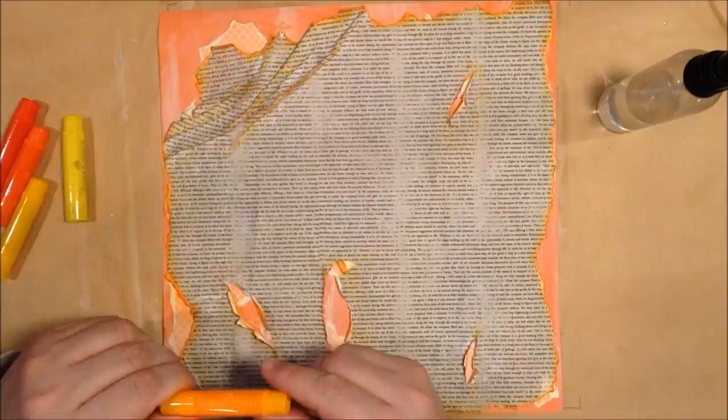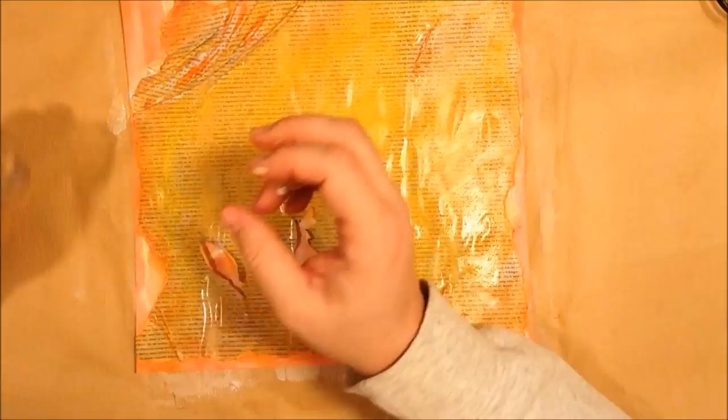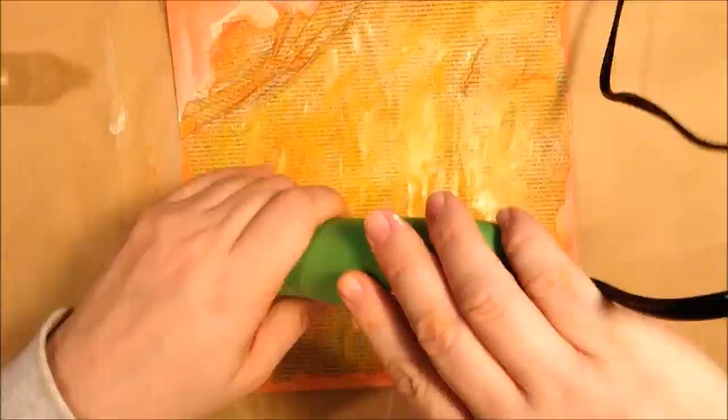I covered it up with some clear gesso just because I want to use some gelatos. So using gelatos in kind of the yellow and orange family, then spraying it with just some water and using my fingers to give some shading to that pattern paper there.